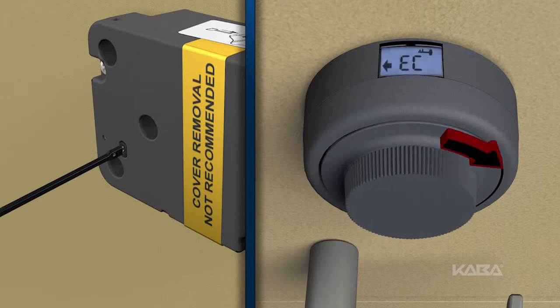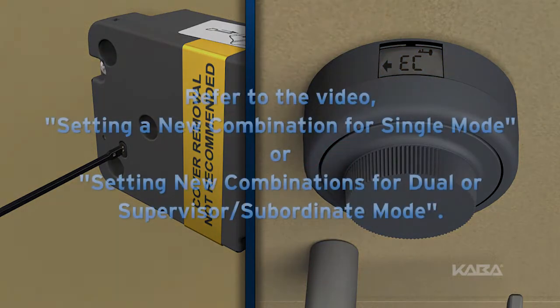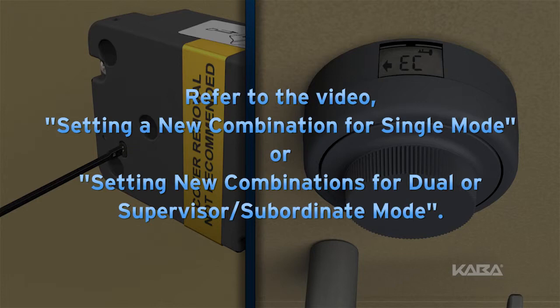Dial right. Based on the operating mode selected, select the new combination or combinations. To review this process, refer to setting a new combination for single mode, or setting new two combinations for dual or supervisor subordinate mode.